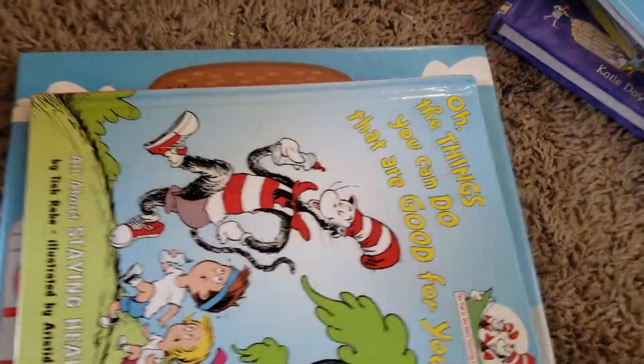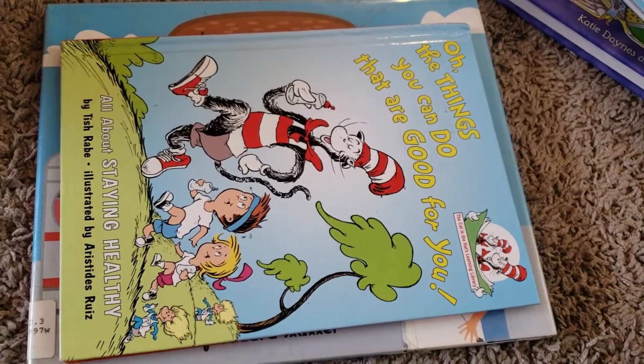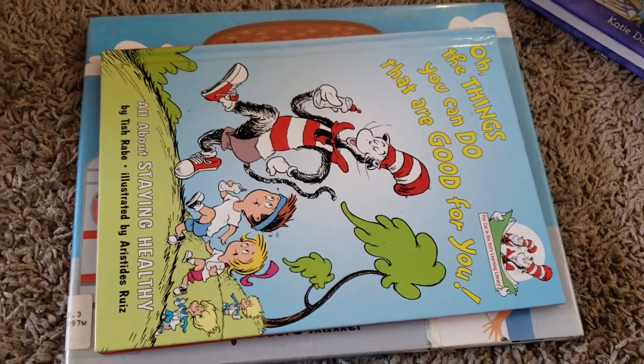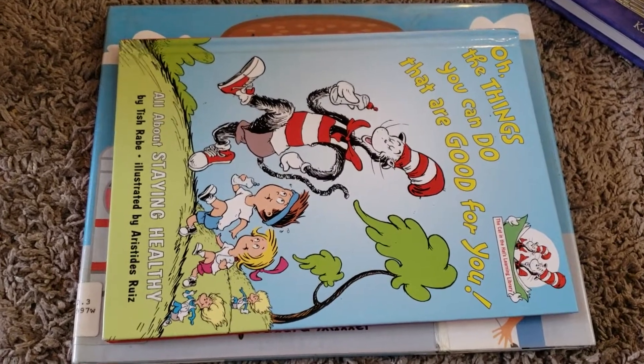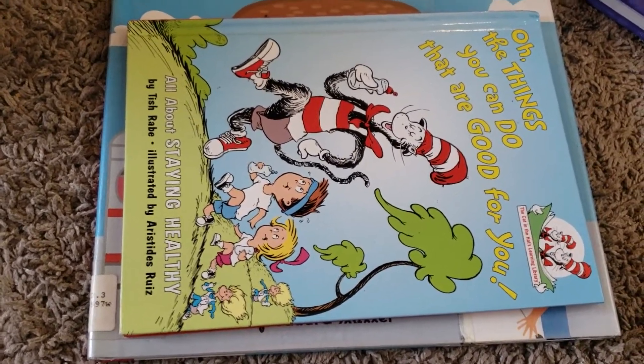Another thing I tie into our unit studies is The Magic School Bus on Netflix. I'll go through and pull episodes that relate to the specific body systems we're studying that week, and he'll watch those episodes as well.